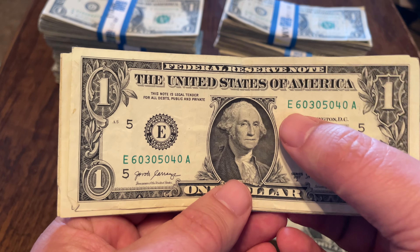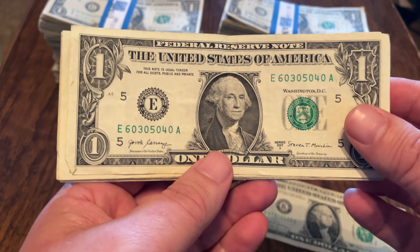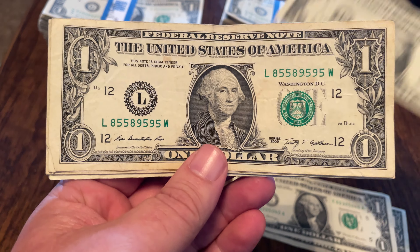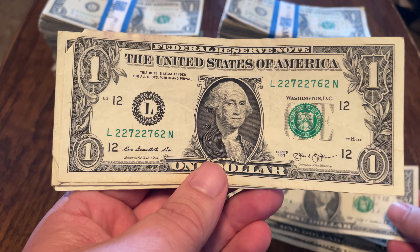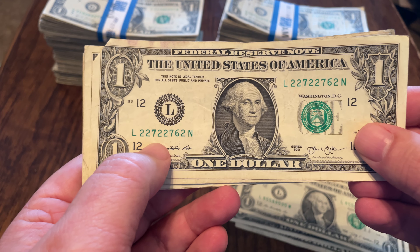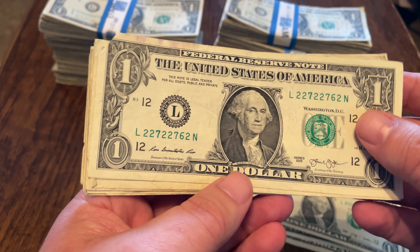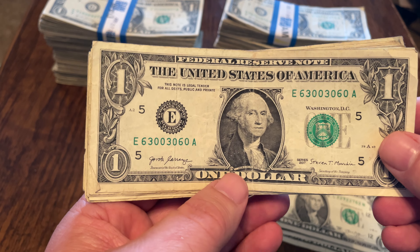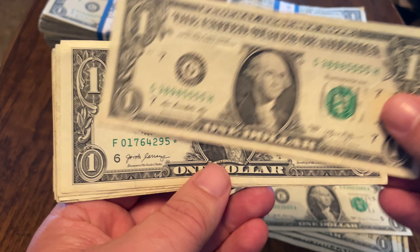I've got an alternator — 6, 0, 3, 0, 5, 0, 4, 0 — zero is the alternator, every other digit. Here's a trinary: zeros, sixes, and eights. This one is fives, eights, and nines. Twos, sixes, and sevens — and yes, that seven's a little dark, but that's not an error. This seven's a little dark too — two 'errors,' must be worth twice as much. No, not an error. Zeros, threes, and sixes on this one. And quad fives on this note.